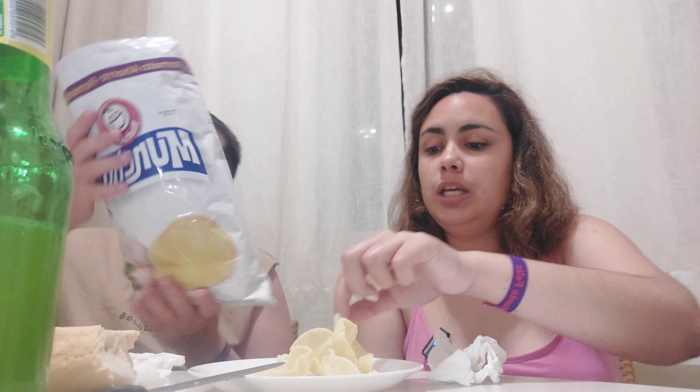Ya estuvimos probando los originales, están muy buenos, nos recuerdan una cosa de Cuba. Pero hoy vamos con los de ajo. No saben a pedazo de ajo, pero están buenos. Y lo bueno que tiene este producto también es que es hecho con fécula de papa, o sea que no es lo mismo que las Pringles. Las Pringles son patatas deshidratadas y esto es fécula de patata, que siempre va a tener mucho más sabor a patata. A este también le doy un 5.